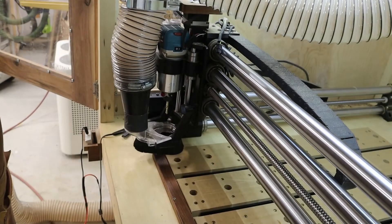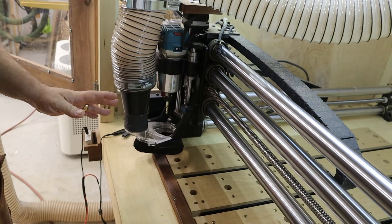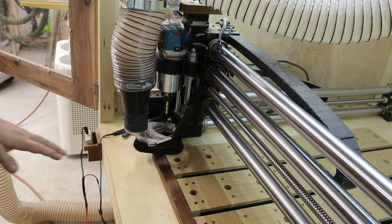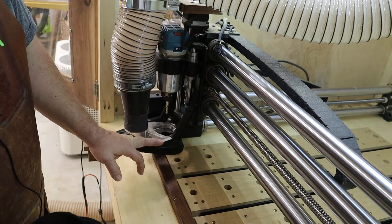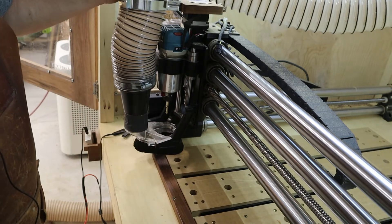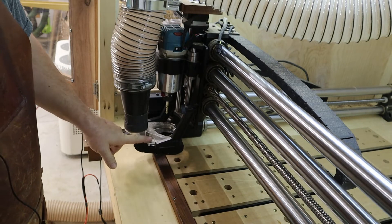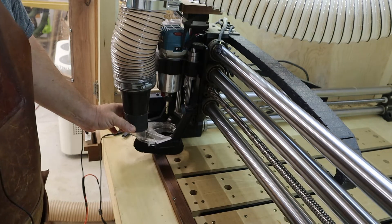I thought I would just show you briefly why it is that I have chosen to do this with this new model dust boot. First off, there's absolutely nothing wrong with this one here — it does a fine job — but I run a four-inch dust collector straight to my CNC machine and this dust boot is only capable of receiving a two-and-a-half inch hose.